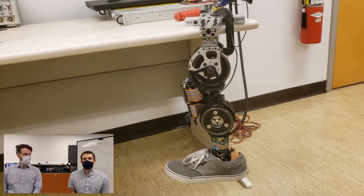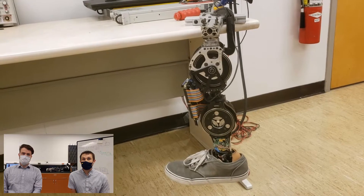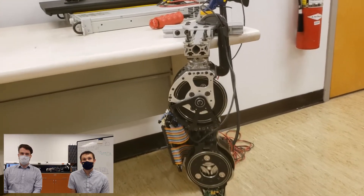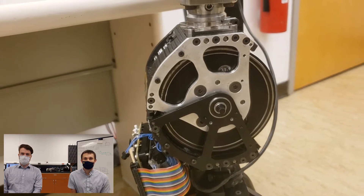Hi, this is Chris and Kevin with the Locomotor Control Systems Laboratory at the University of Michigan. Today, we're here to talk to you about some of the features and technological advancements of our lab's second-generation knee-ankle powered prosthesis.